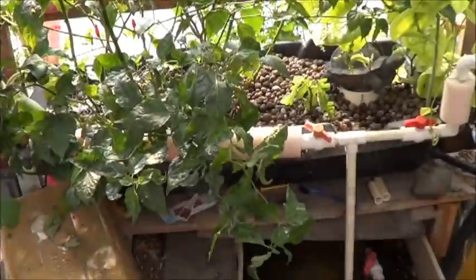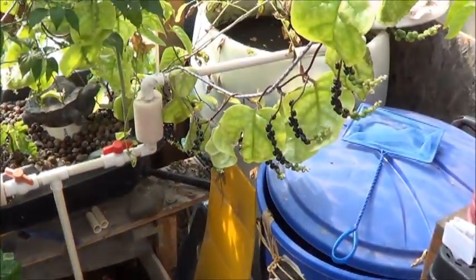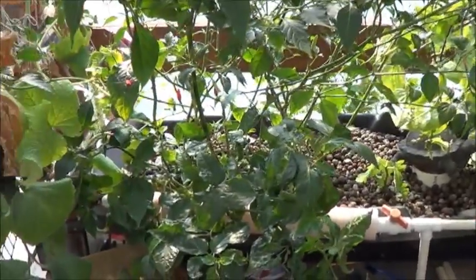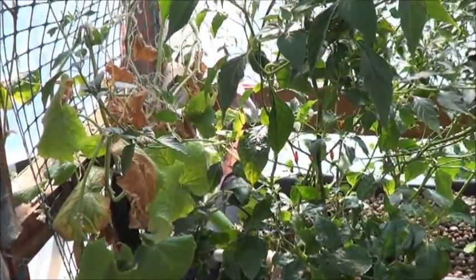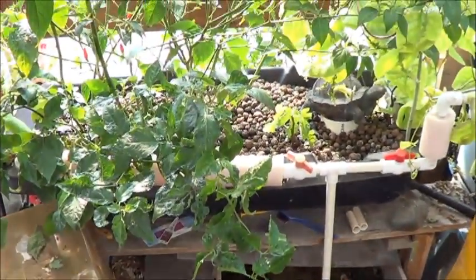I want to take the fish, I want to take as much of this system as I can. I will make a video of trying to move the aquaponics halfway across Canada so you guys can see what I'm going through with all of that. It's going to be interesting.